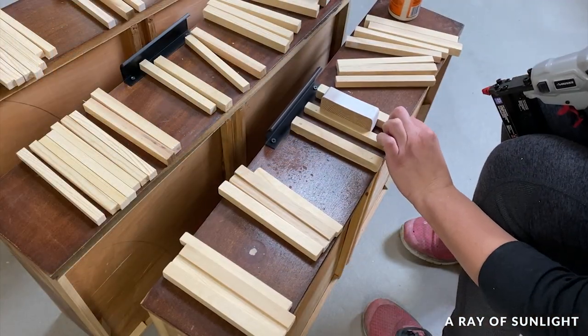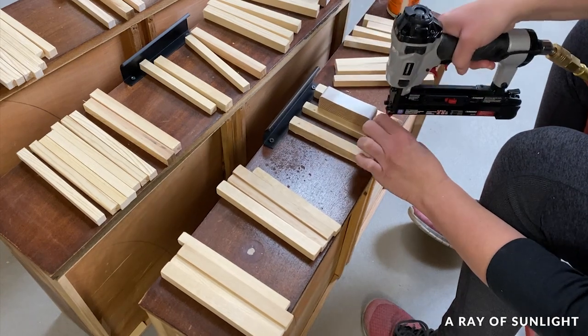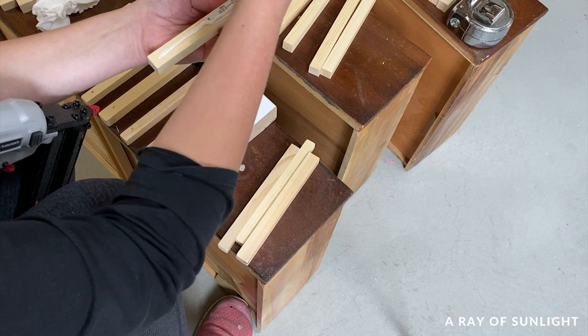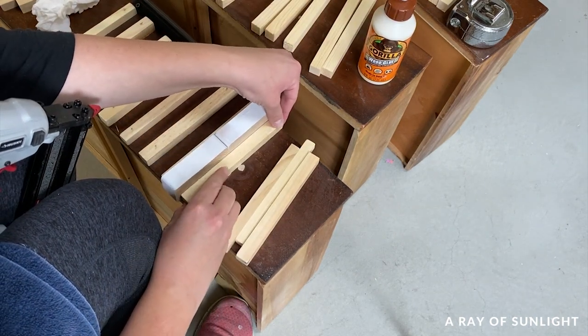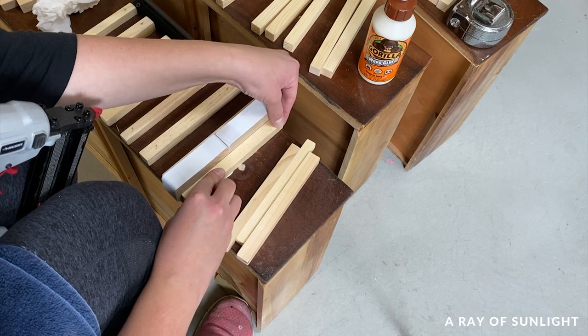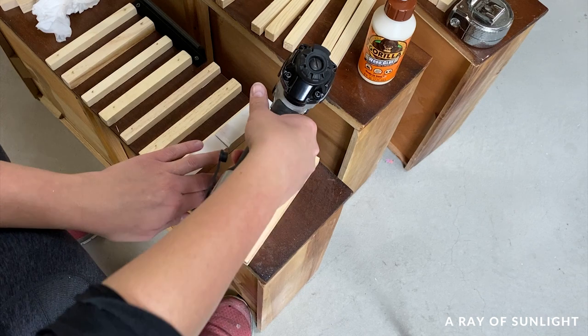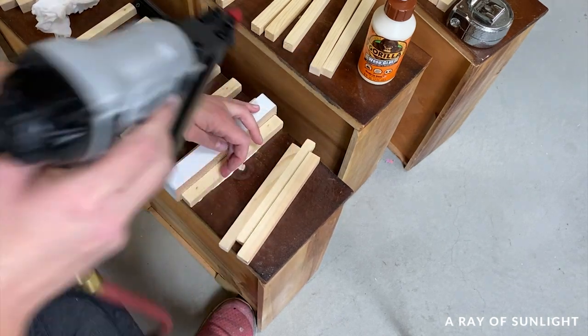Then I started in the center of the drawer, attaching them with a pin nailer and some Gorilla Glue. I went for a one-inch gap between each dowel and alternated between the half-inch and the five-eighths-inch dowels. The most frustrating part of the whole process was that the pin nailer kept getting jammed, so I had to keep stopping and fixing it.